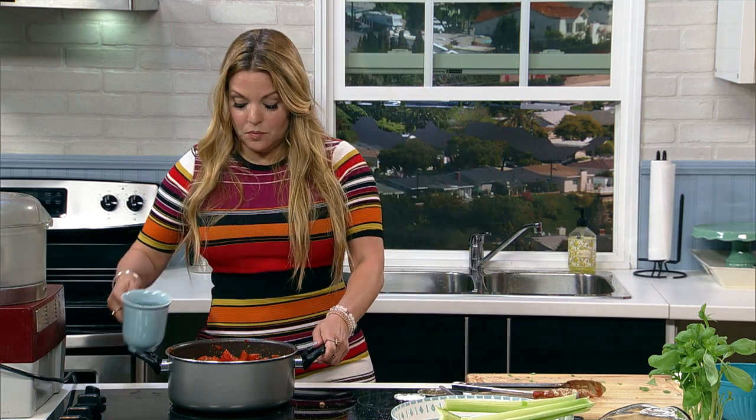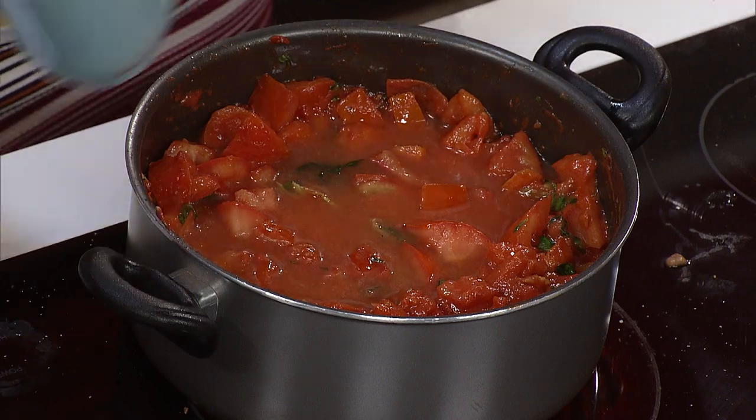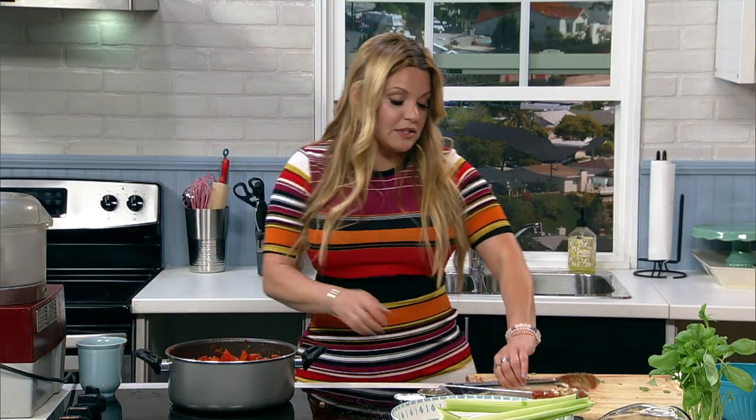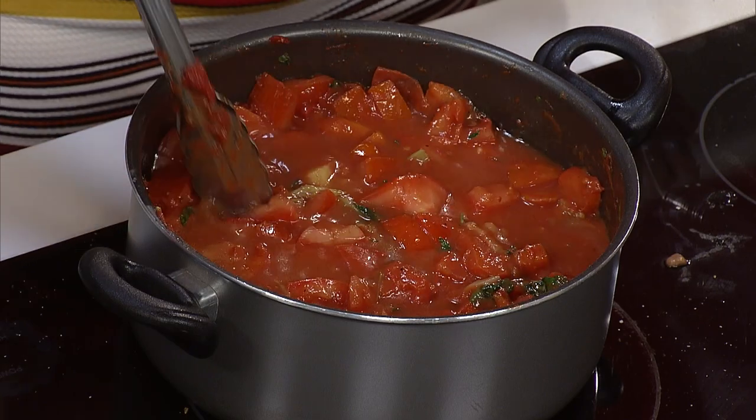The water just helps it get started. Maybe about two cups — your rule is basically just to cover it. And you're getting water from your tomatoes as well.